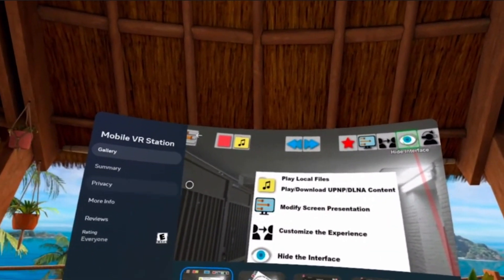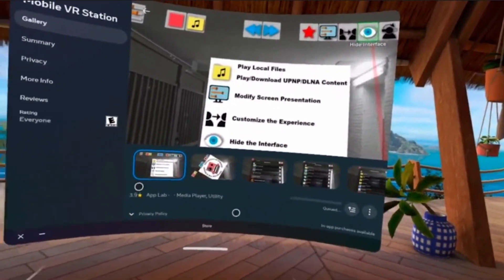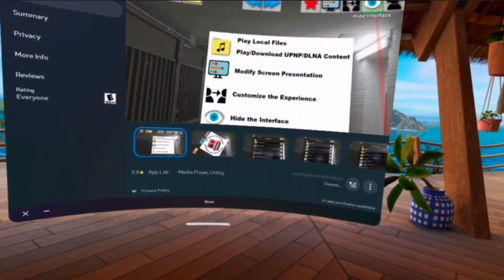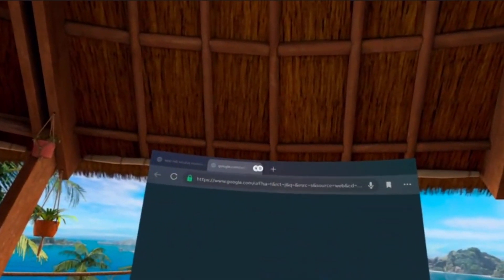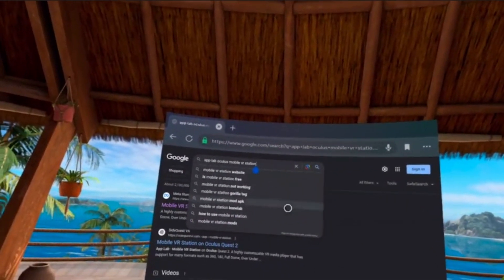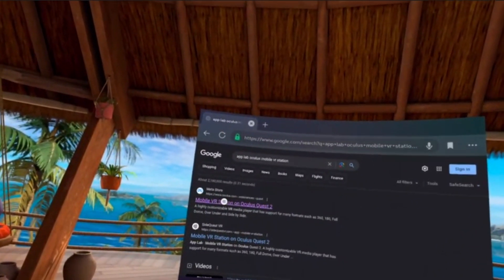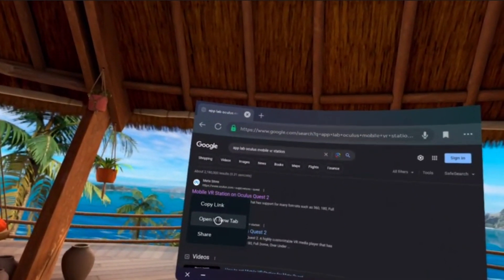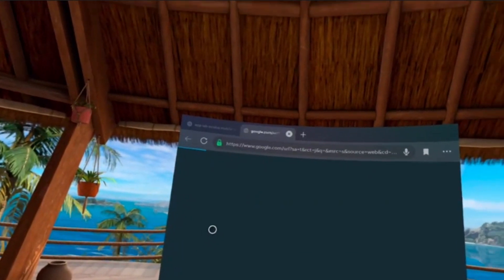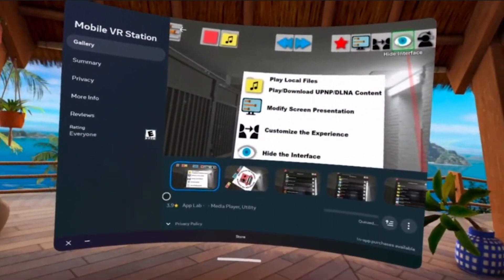Now if you search this up and it's not showing up, another way you could do it is go to your browser and search 'App Lab Oculus Mobile VR Station' like I did right here. Then open it in a new link or new tab and it'll pop right up.